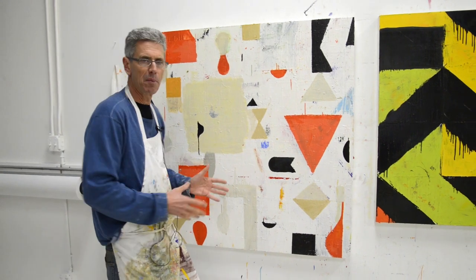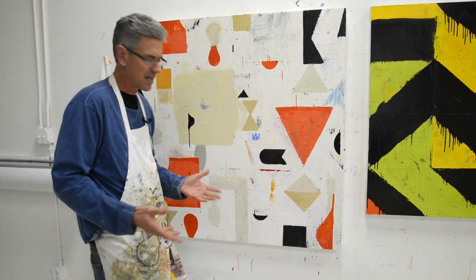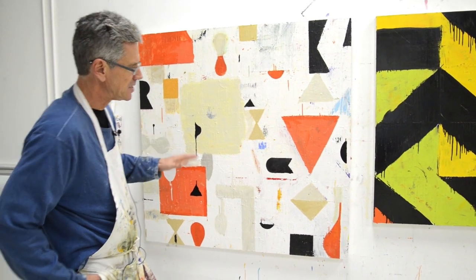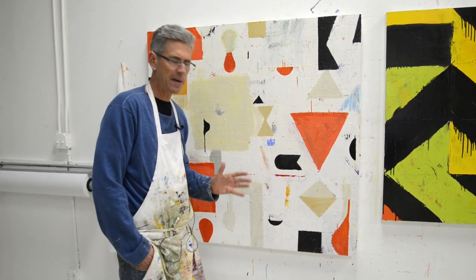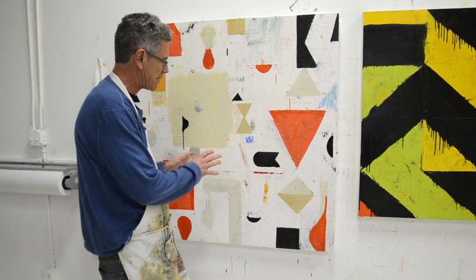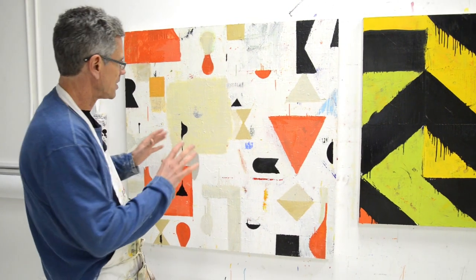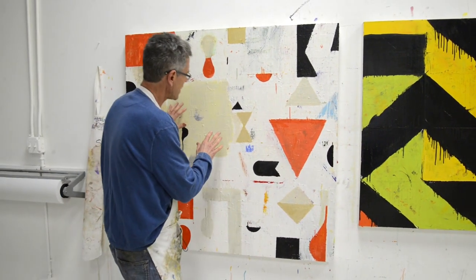One of the things I'm doing which is helping me a lot — and I thought I would talk about it because I haven't really talked about this much before — is that I'm really focused on how each painting works from far away.